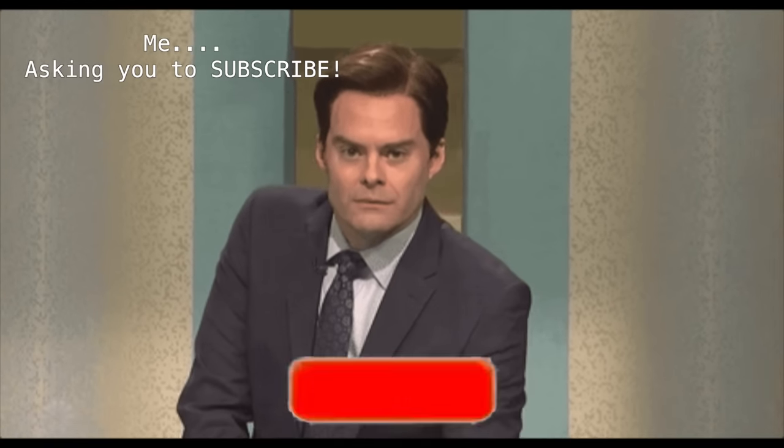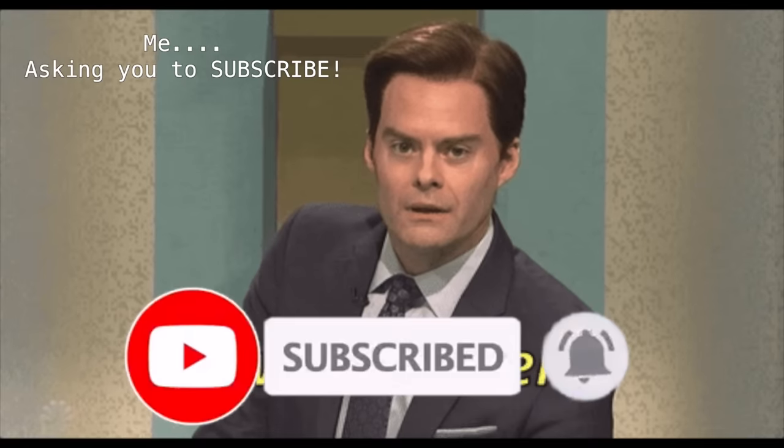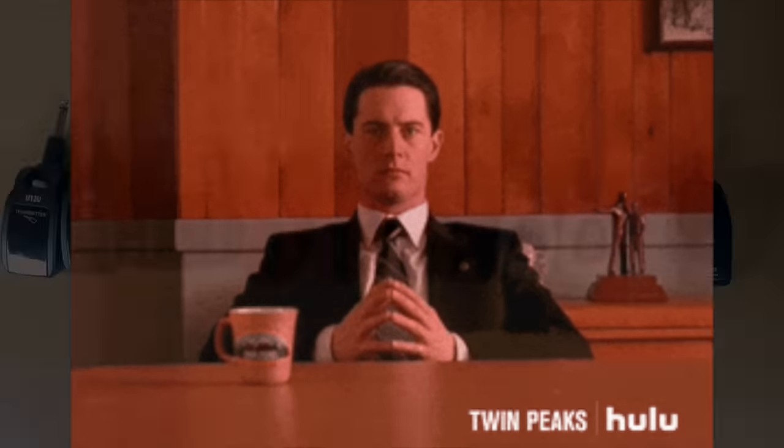I post music tech videos all the time — wireless, MIDI, gear reviews, stuff like that. If you're interested in seeing more videos like this in the future, don't forget to subscribe and ring the bell. Okay, let's get started.